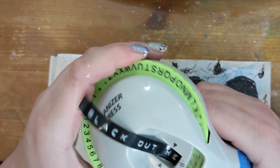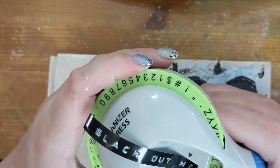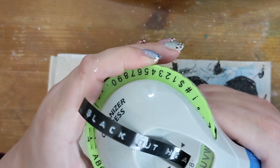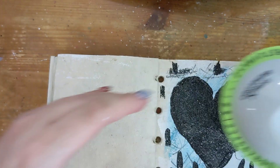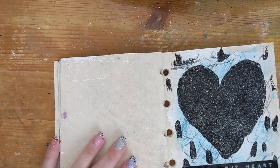Then I will create a sentiment with my Dymo just to finish this page off, and it's going to be "blackout heart." And sometimes I just — sometimes it be like that.